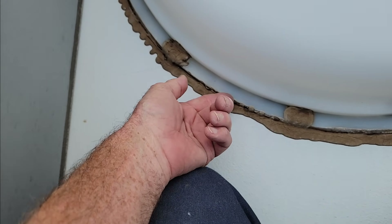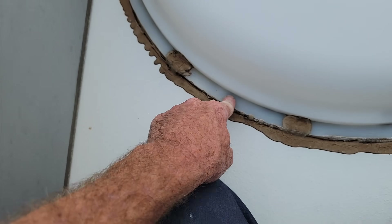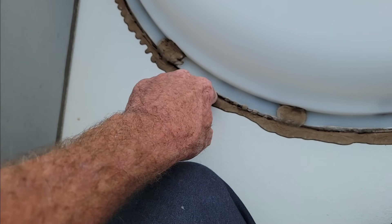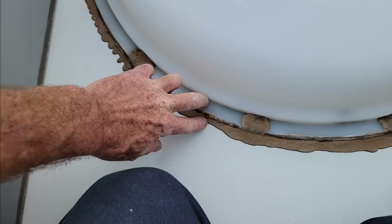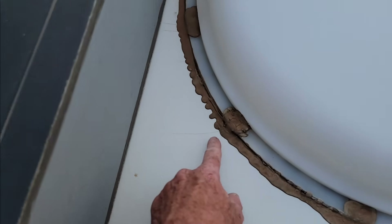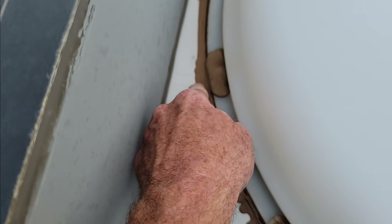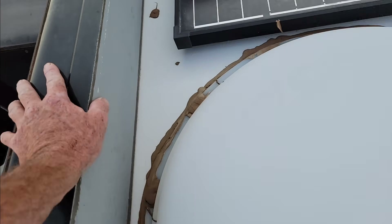Sometimes the bottom edge of the skylight is actually proud of the flange, so it's really only this tiny little edge that's actually sealing. I would have liked to see lap sealant all the way around right there — that's just me I guess. There's a little bit of stress cracking in the roof itself, but again that's just going to be cosmetic and nothing really to worry about.